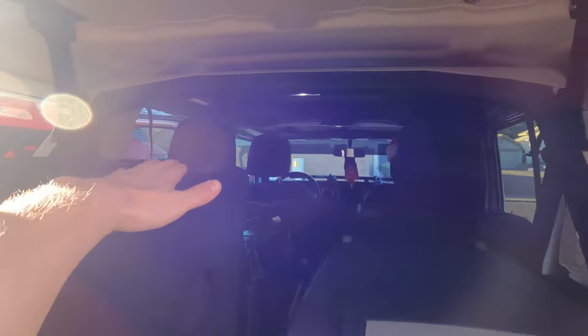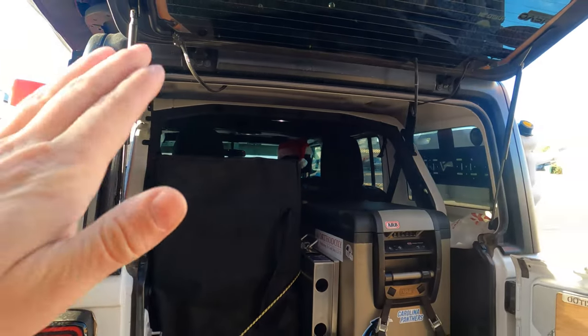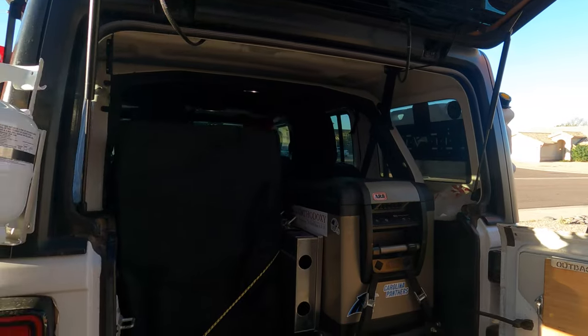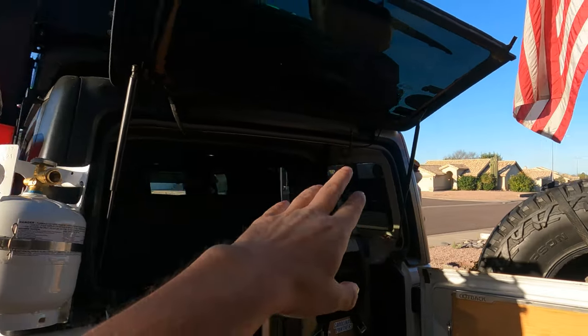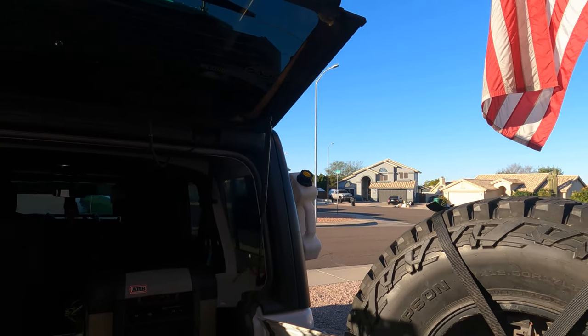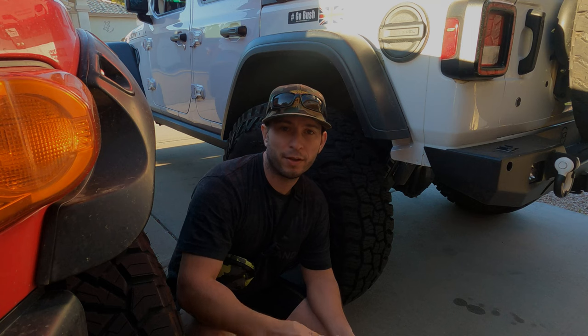I don't have much stuff because I used to carry a lot — I used to put more boxes on the top. But since we got the FJ Cruiser, my wife carries the other part of the cargo so I don't have to overload my Jeep. What you see right now is what you get — I've got my propane, my gas tank, and water packs on the other side.